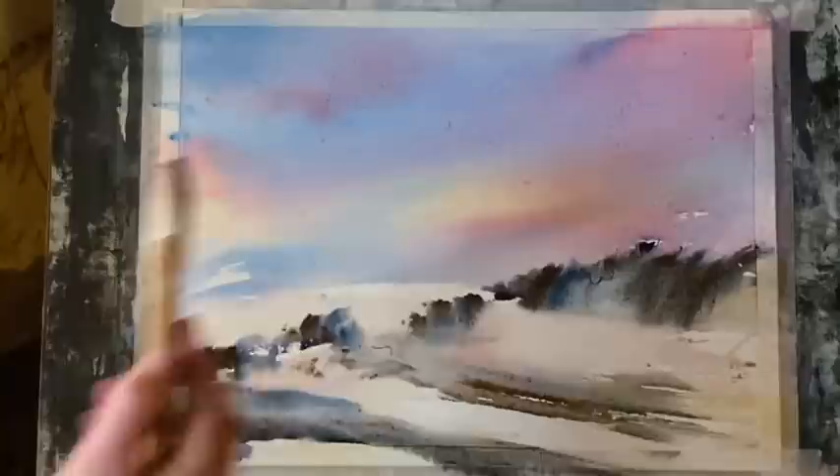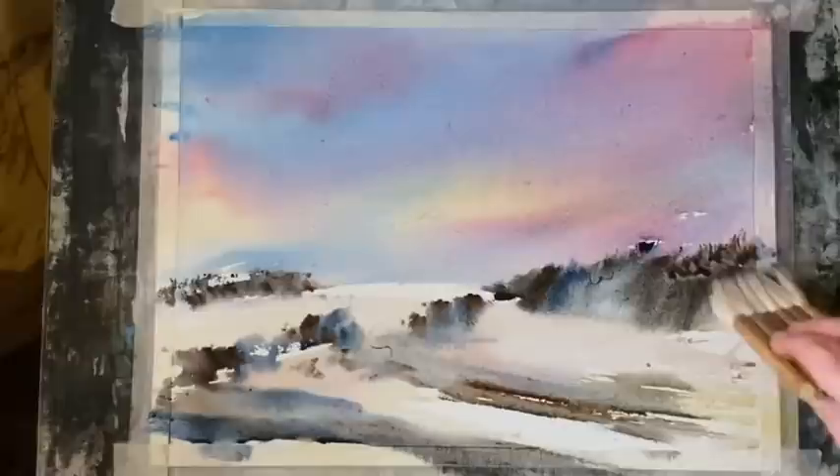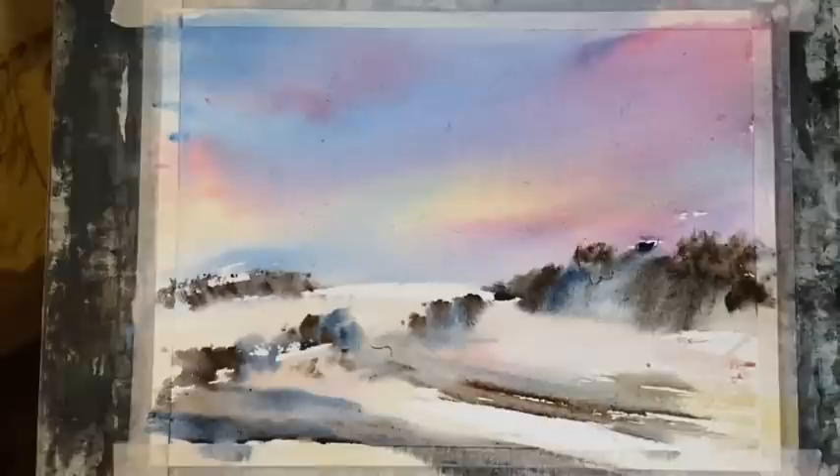Then just a few distant trees on the top of that hill going off across the left-hand side over the tape, and then going over the tape a bit more, strengthening up the darks a little bit more on this side here.